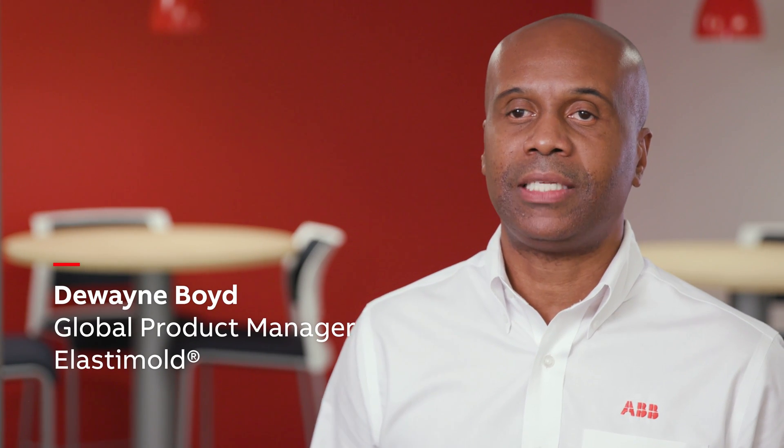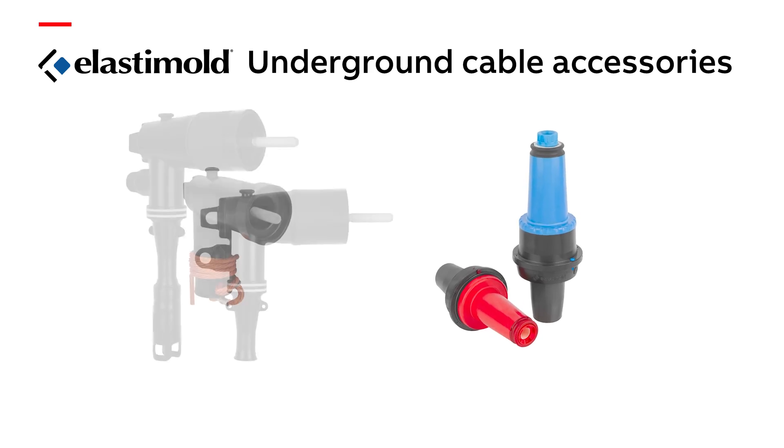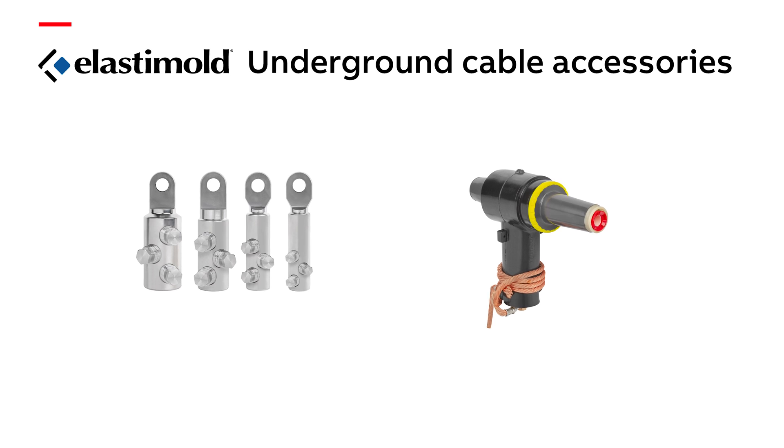Hi, I'm Dwayne Boyd, Global Product Manager for Elastomold High Tech and Fisher Pierce with ABB, here today to talk to you about Elastomold underground distribution systems.